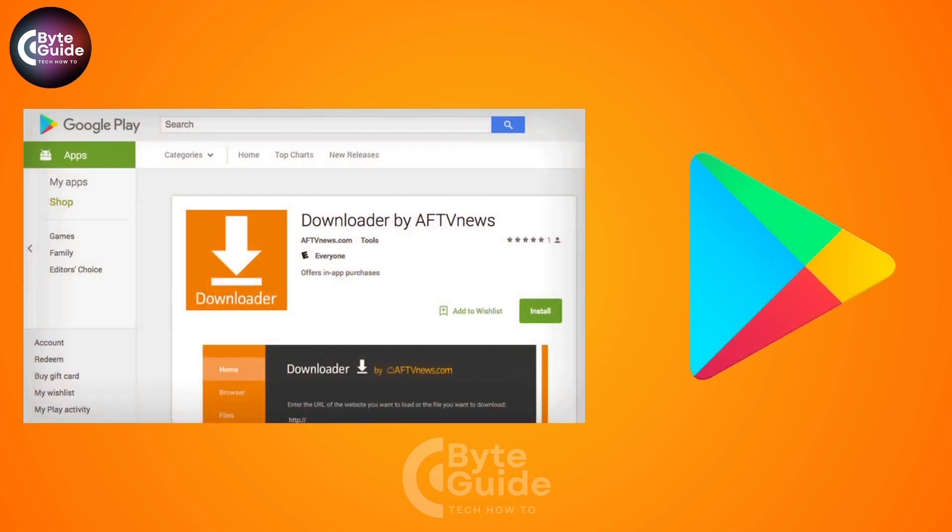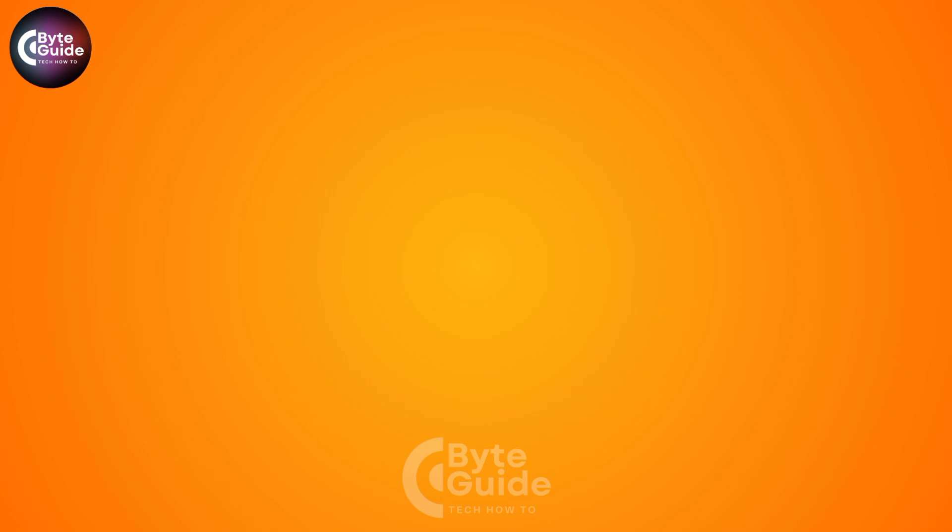Next, install the Downloader app. Open the Google Play Store on your TV and search for Downloader by AFTV News and just install it. This app will help you to download the LockLock APK directly.